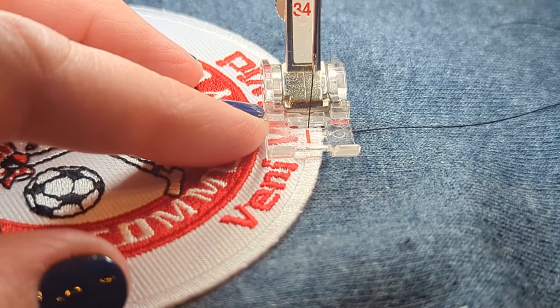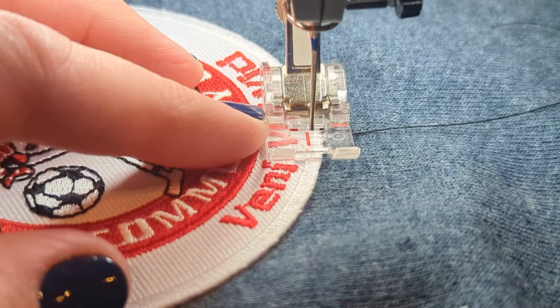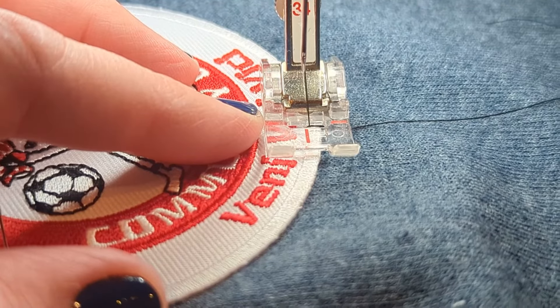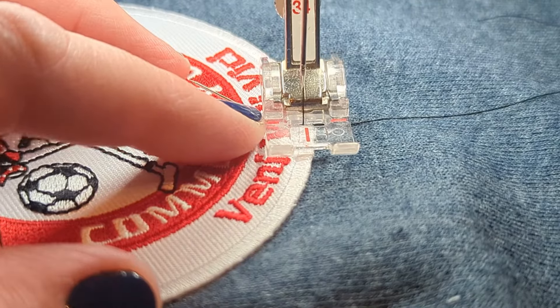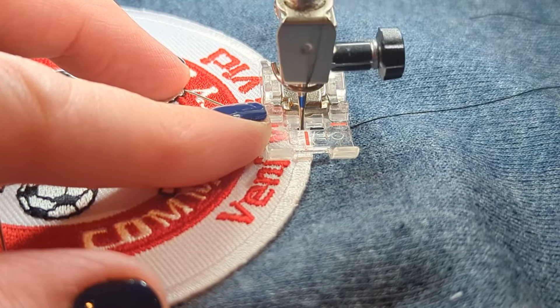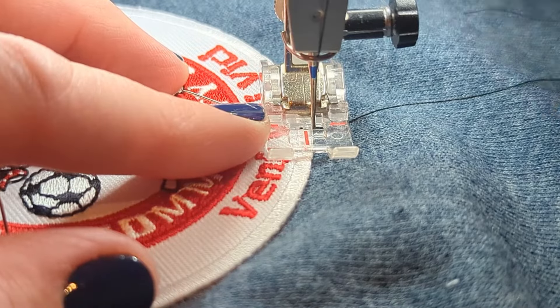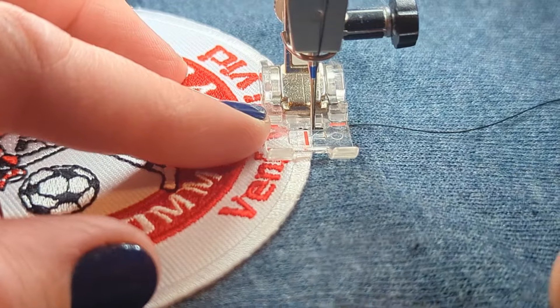So I'm going to start by pulling my wheel towards me to see where the needle goes down. That's not exactly where I want it, so I'm going to adjust a little bit so that when it goes down it is exactly where I want it. I'll do it again to make sure — there we go. It's going in and out right where I want it.